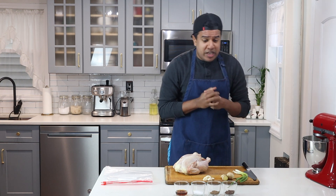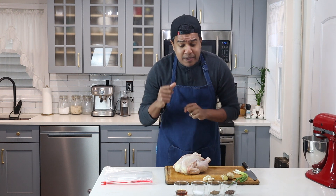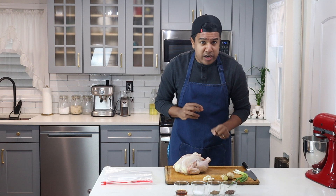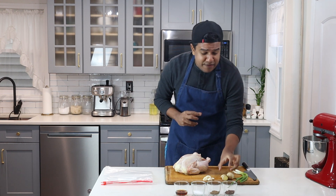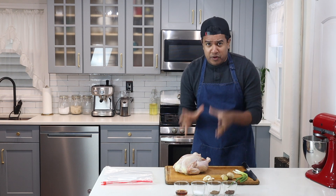First up, I'll be starting with the ingredients. I have Sichuan peppercorns, Chinese five spice, salt, sesame oil, some fresh garlic cloves, some fresh ginger, scallions, and a three pound bird. This will be perfect for this recipe.